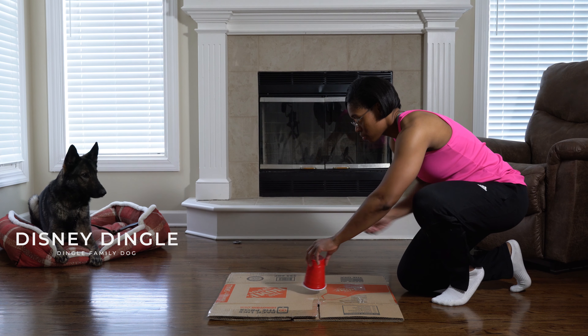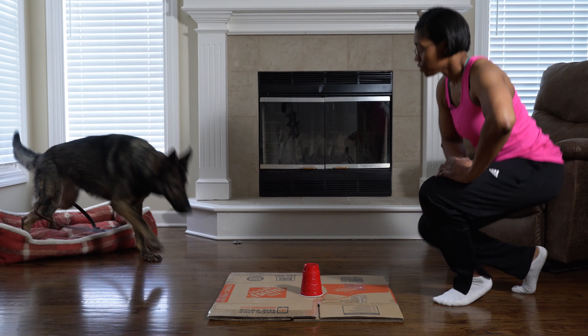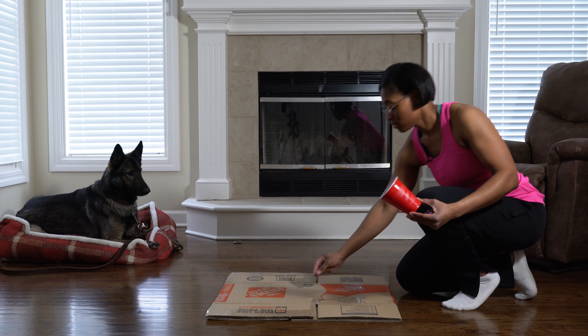With your dog in place and watching, hide a treat underneath one cup, then move it back and forth, then say 'search' or whatever your keyword may be. When your dog sniffs at it, lift the cup and say 'good search' as you treat.